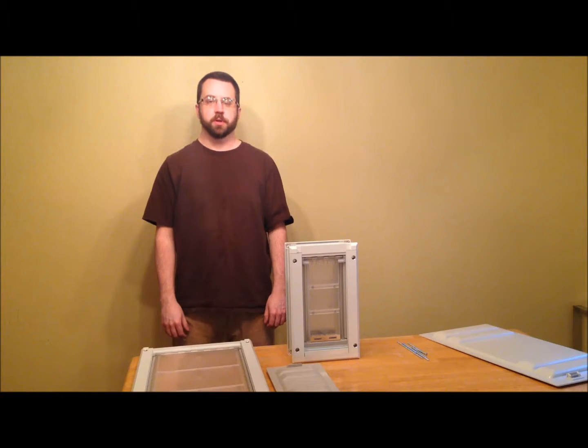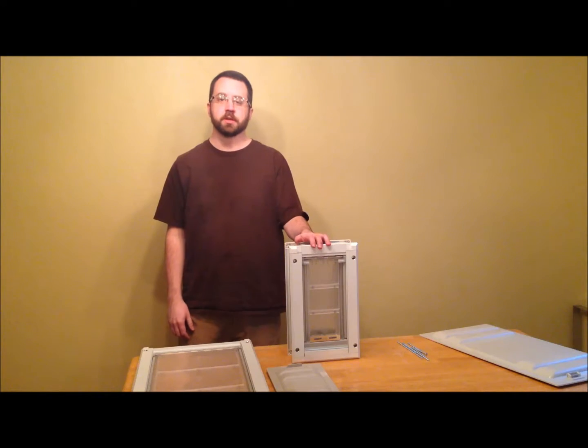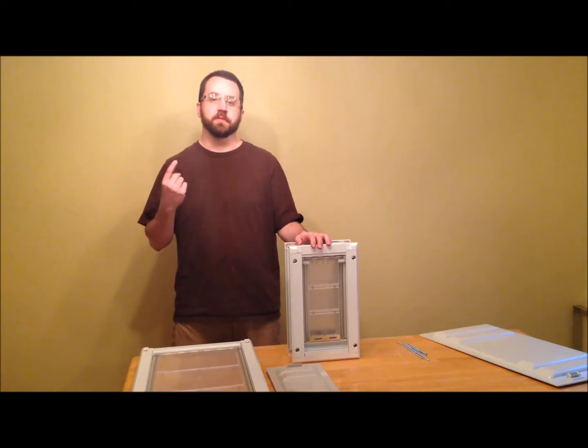Hi, I'm John Mortensen, owner and operator of PetDoorStore.com, and today I'm going to show you my favorite wall pet door — this is the Endura. The Endura is my favorite for two reasons: it is very weather tight and it is very durable.